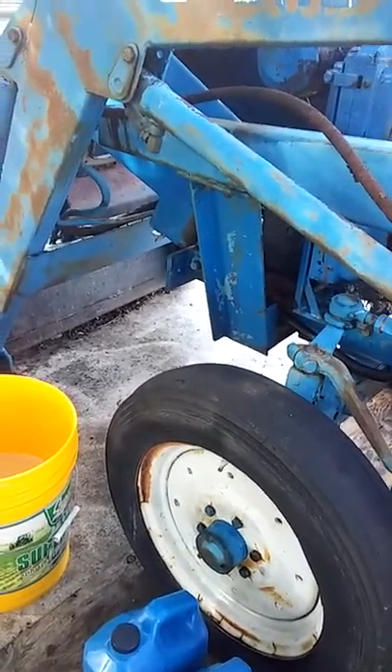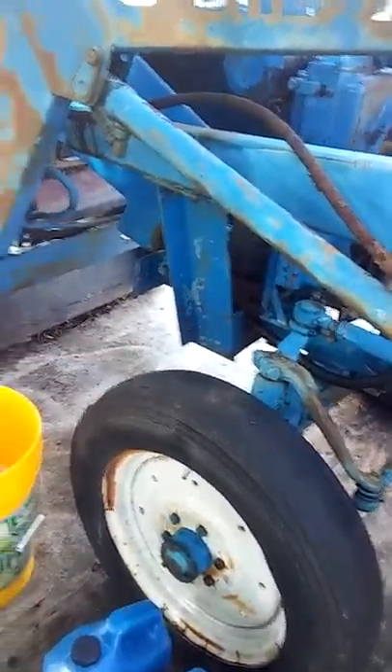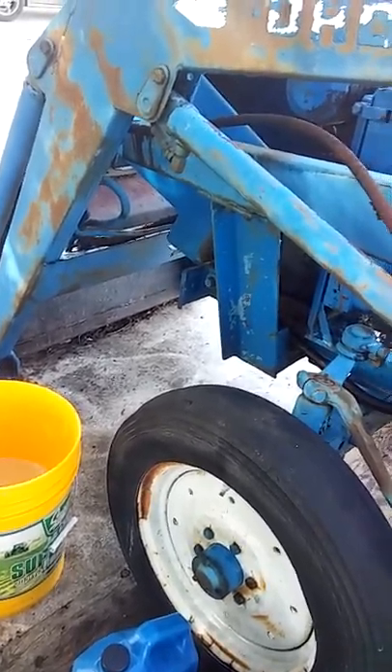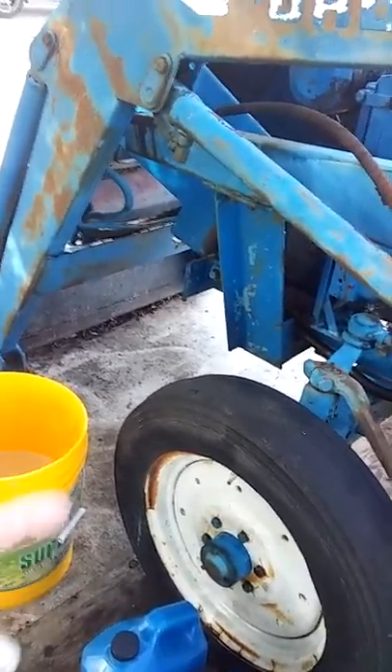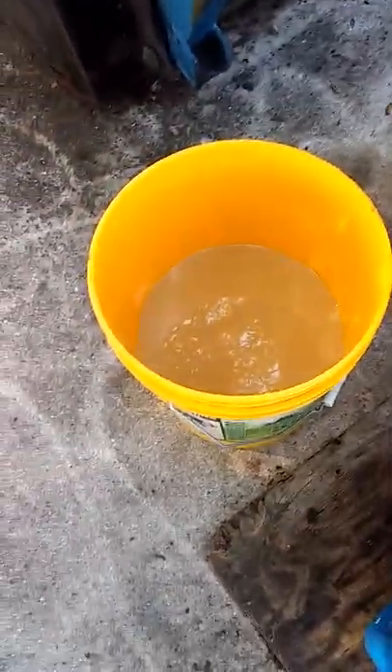Before I take it down there, I'll cut that tire off with a saw's arm, and see what I can do to that rim — if I can't weld it, alright. That other fluid right there looks just like clear honey. Peace, y'all, bye.